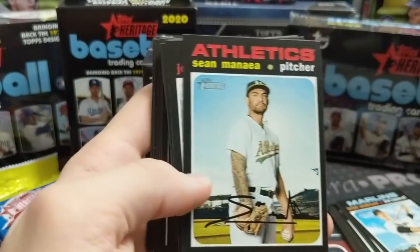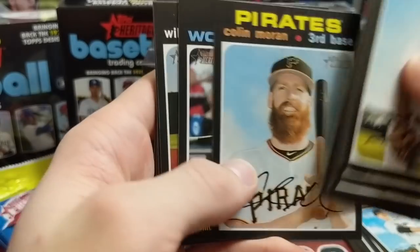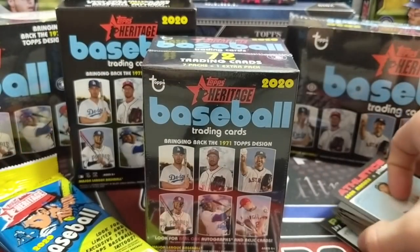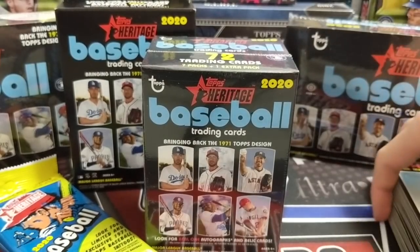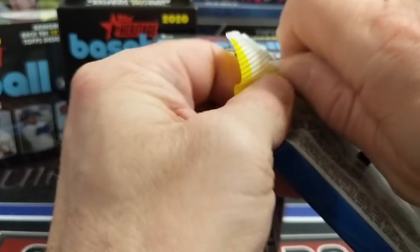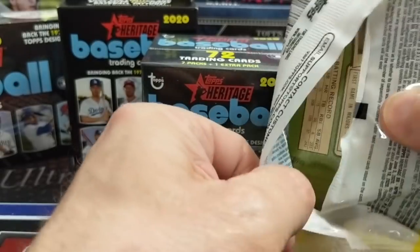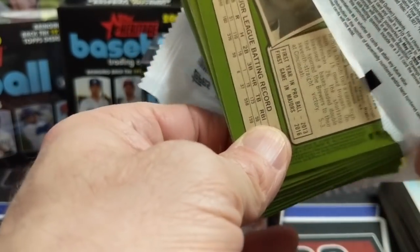Shoutout to our friend JT Pack Breaks — go check out his channel, he also pulled one of those white chromes. Also worth noting: in retail, you cannot get certain hobby exclusives like action variations, but you can get throwbacks and, of course, autographs. We've pulled some halfway decent autographs out of retail — I got a Victor Robles one time, and another rookie one. We've never hit anybody huge. Also, six hobby boxes in and we haven't hit a white chrome there, so they're just tough.